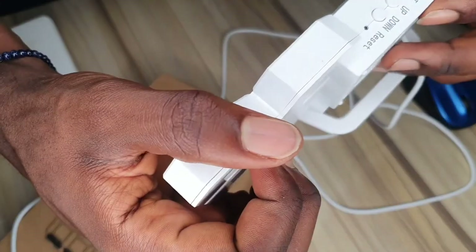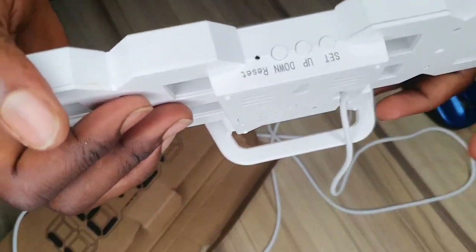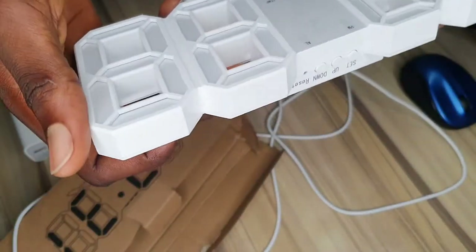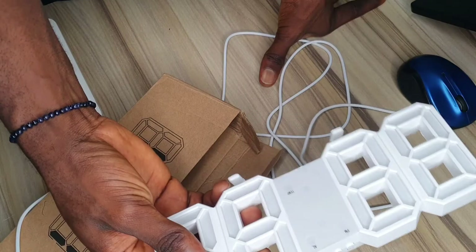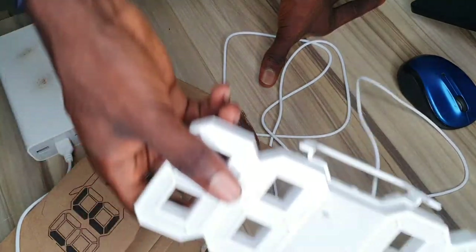This is the button to set the wall clock, and I did the settings already. To reset it, there's a hole where you have to pinch it in. I'm not really fascinated about the wall clock but it's actually a cool thing to have on your workspace, on your table.